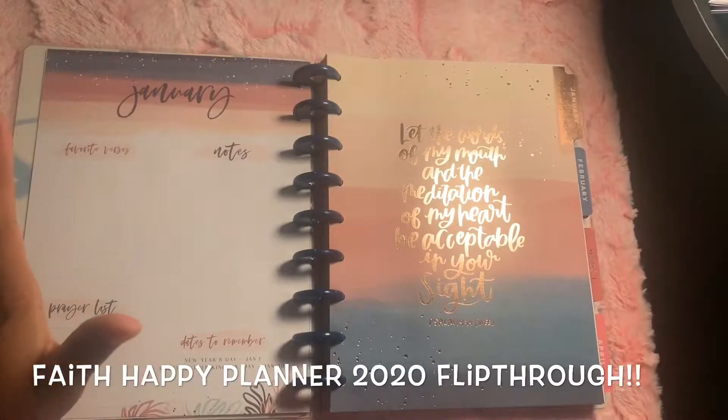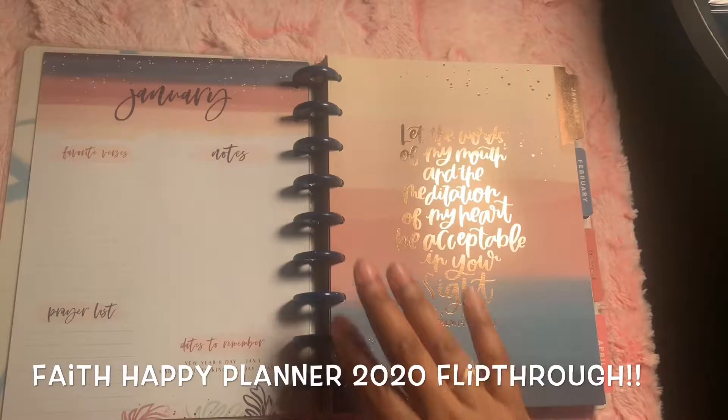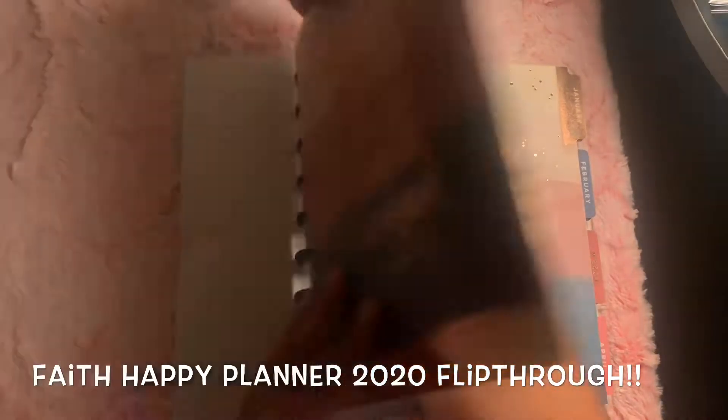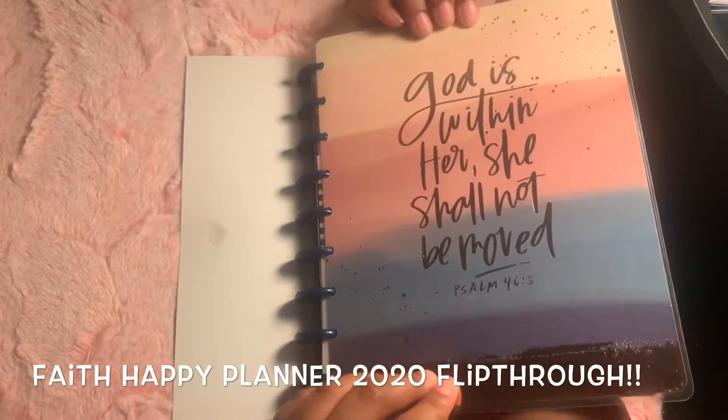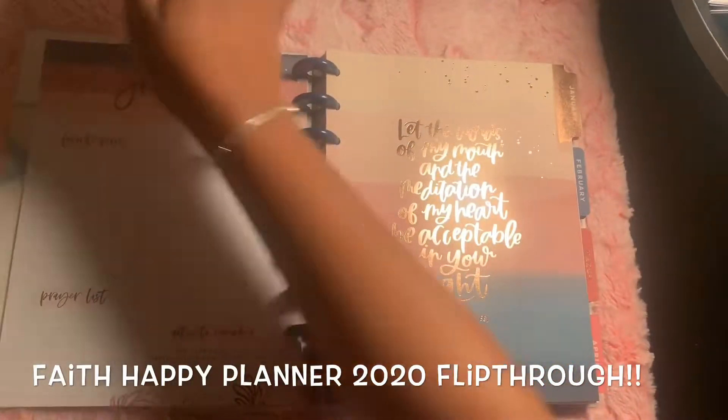I love the rose gold in this planner. I think I'm going to change it up and put rose gold discs, or maybe some kind of silver discs. Actually, I think the rose gold is much better. Oh, so pretty. I think I'm going to do rose gold.